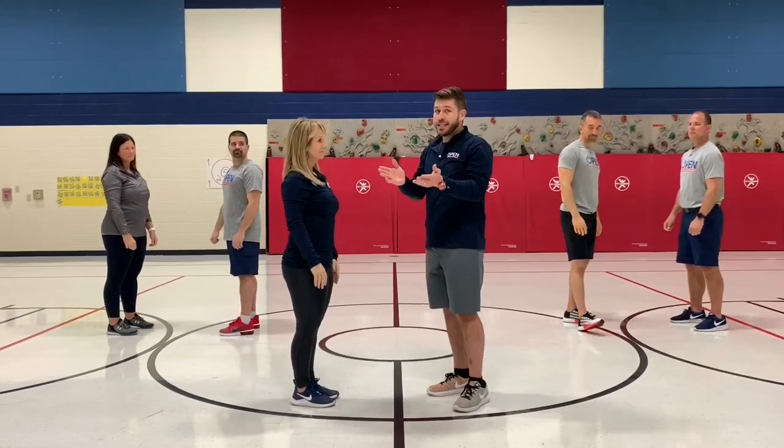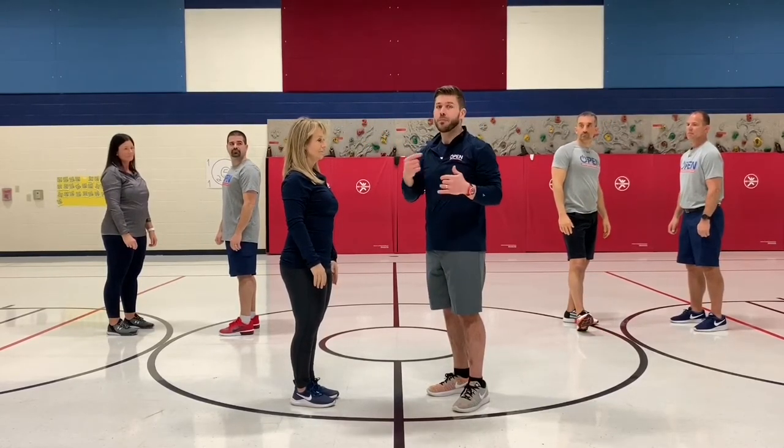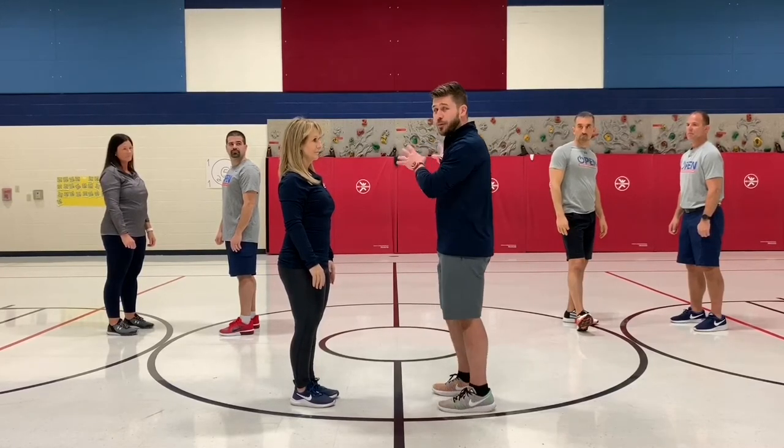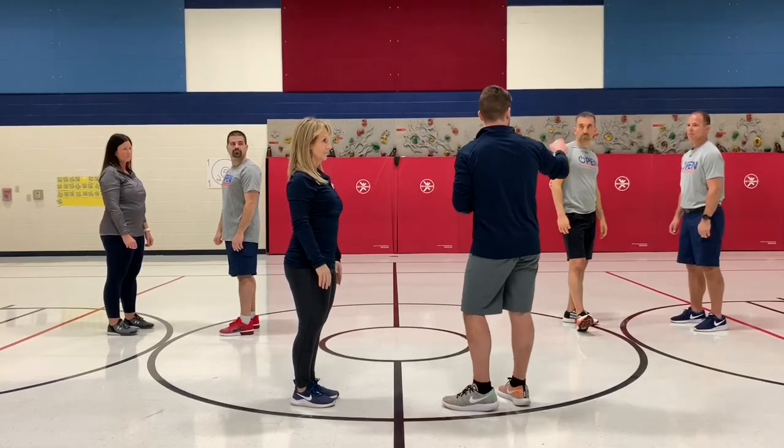As you probably can tell, as you do this you want to try to speed up. Try to remind your students to stay on the beat. Right now we're going to have these two pairs practice component one and component two.